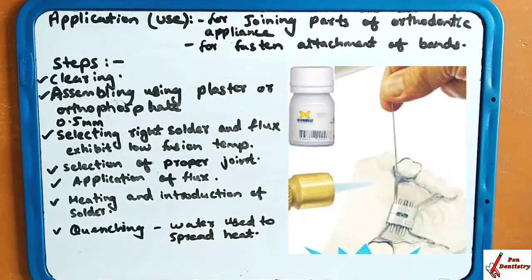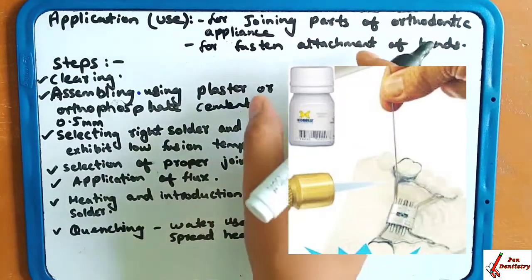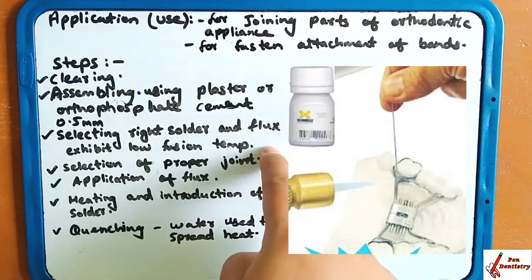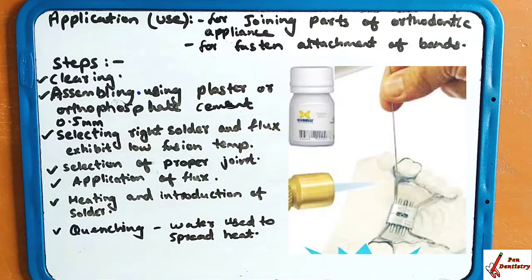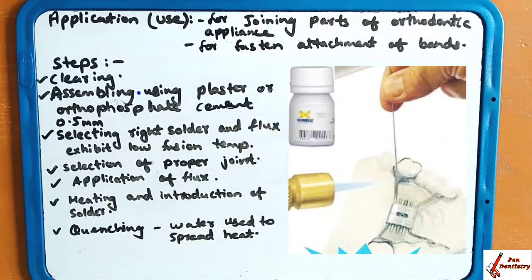Next is assembling: the parts are assembled using plaster or orthophosphate cement for the attachment of the parts to be soldered. The gap present between the parts to be joined is around 0.5 mm. Then, selecting the right solder and flux: they should exhibit a low fusion temperature, be compatible with the metals, have sufficient strength, and have a similar color.